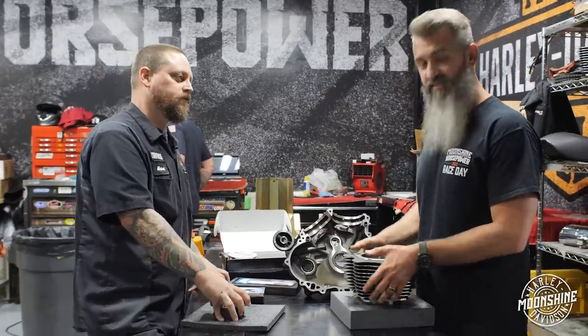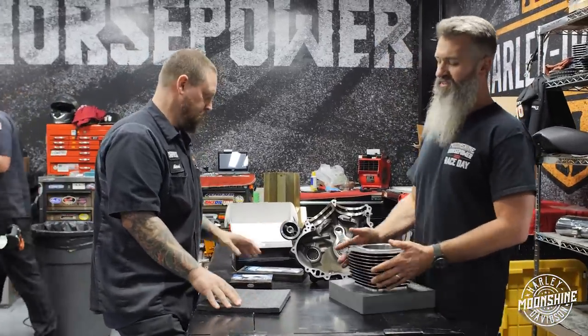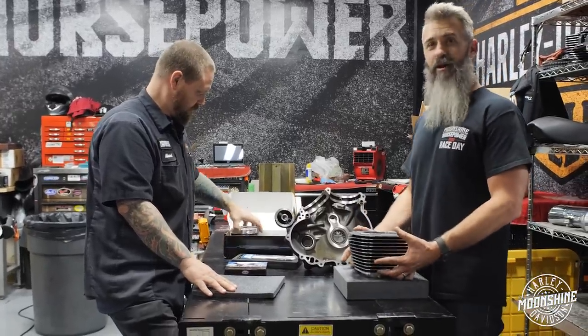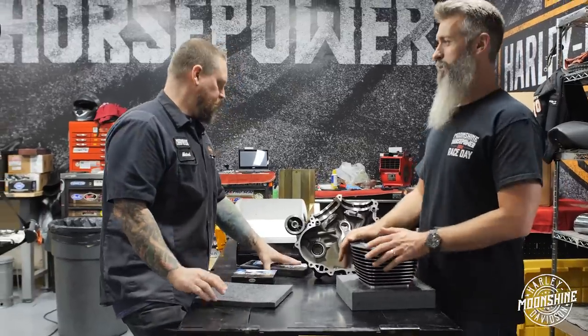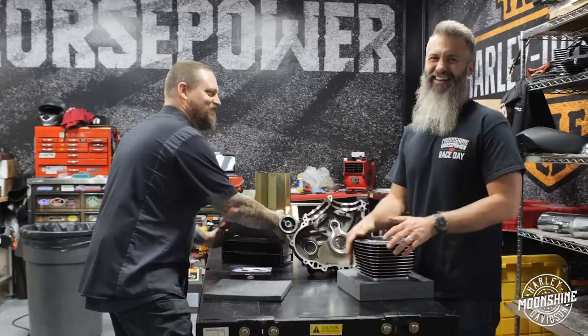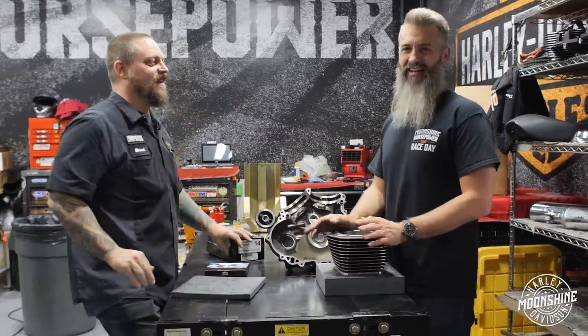That's probably going to be a pretty good video. Yeah, bike's a beast. Can't wait until he's like, I was doing 65 and nailed it in third gear and the thing came straight up. He's probably going to say it really bucks at sixth gear. How fast are you going? 50?